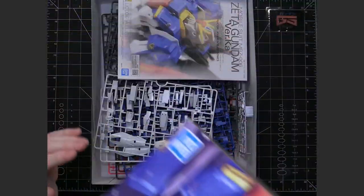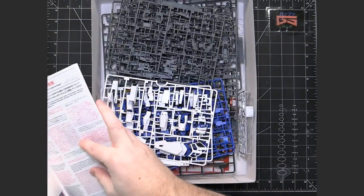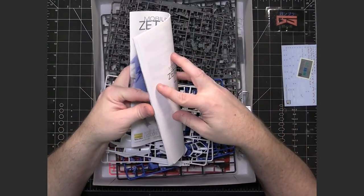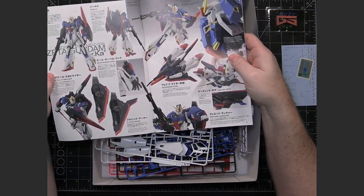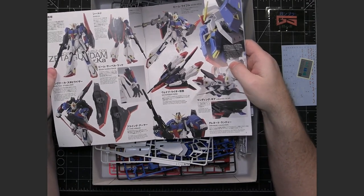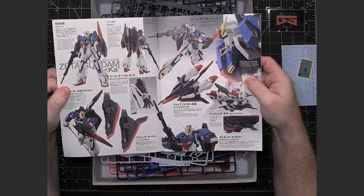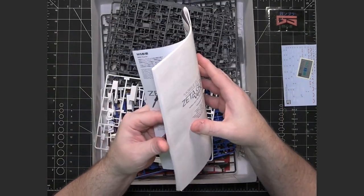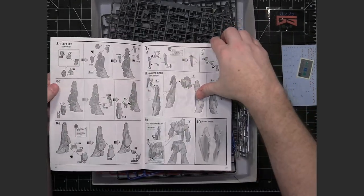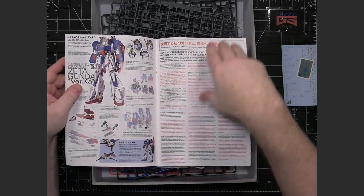Let's go ahead and take a look inside the box. One very nice thing about a Verka kit is that a lot of time is put into the manual. There are lots and lots of photos of close-ups of various parts and the various gimmicks done on the kit itself. There's a lot of history about the mobile suit and its various weapons, forms, and stuff like that. And then you get into the actual assembly, but even in the middle there's always much more information about the suit.